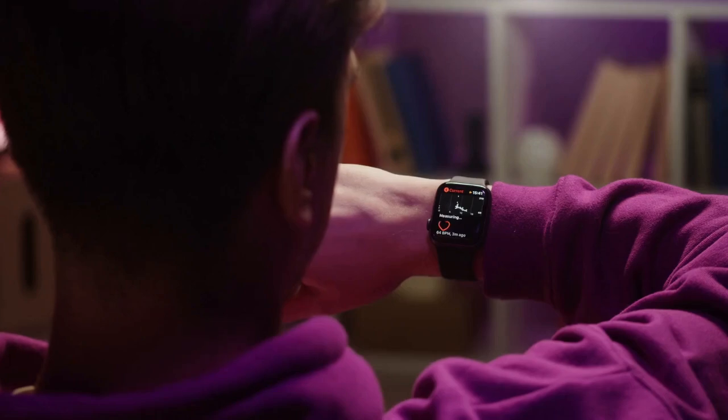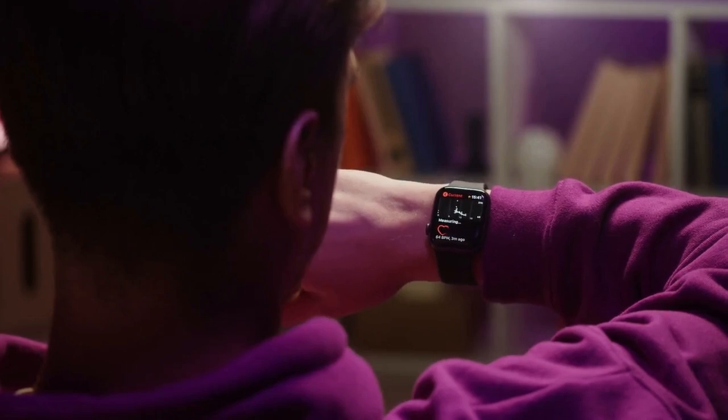Step 8: Using the wristband. Once your ultrasonic wristband is charged, you can use it as usual. The battery life will vary depending on how frequently you use the wristband and the features you activate.